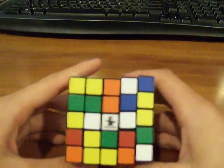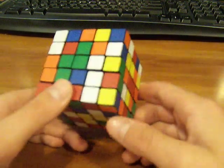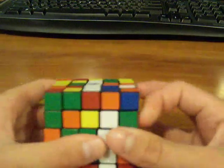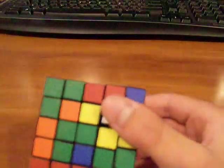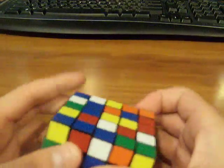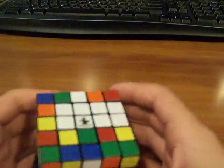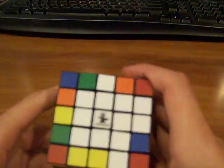Once you have your 1x3 block, you've got to make another 1x3 block. It doesn't really matter where you make it, just anywhere, but be careful that you're not messing up the first 1x3 block. Now you just need to make another 1x3 block. Once you have that, just connect it, and you should have your first center done. It's pretty easy to do the first one.